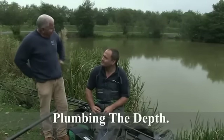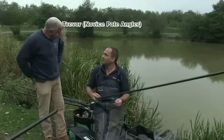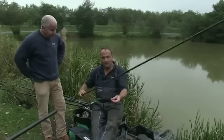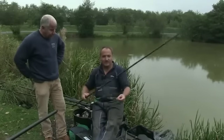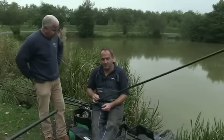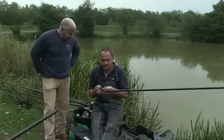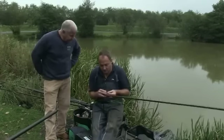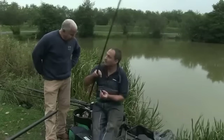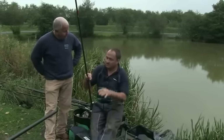Okay James, can you show me how to plumb the depth? Sure Trev, plumbing the depth has got to be one of the most important things to think about when you're fishing in any situation. We've already got our rig ready and we've guessed the depth at around about four foot, but we're going to ensure we get it absolutely spot-on by using a plummet. I'm going to fix the plummet onto the hook.